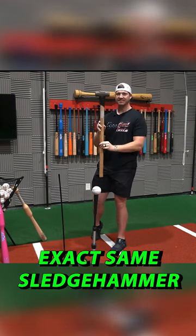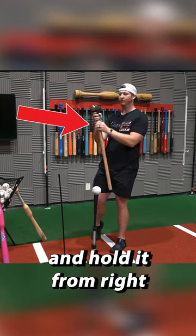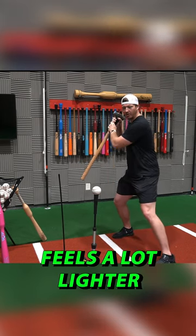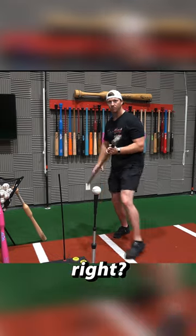But now I want to take this exact same sledgehammer and hold it from right below the weight. Now this feels a lot lighter, and it's much easier for me to control, right?